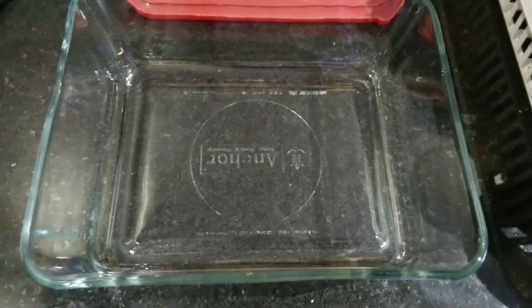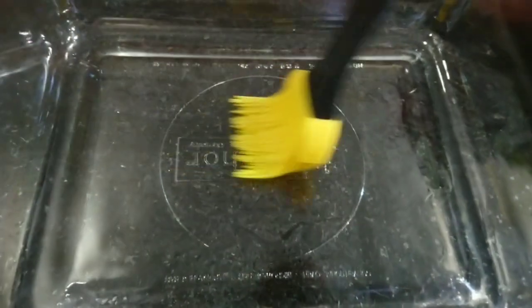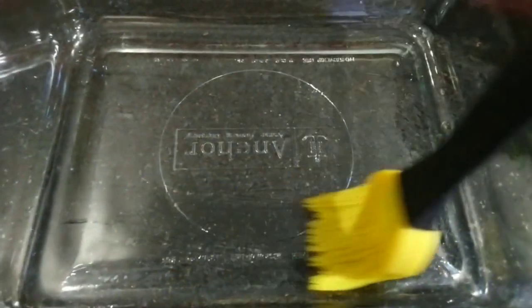Ready a container. Place a little oil and spread it all throughout. You can use butter, margarine, lard, or any kind of shortening.